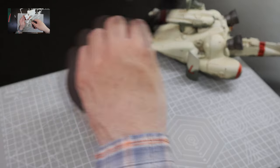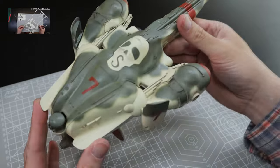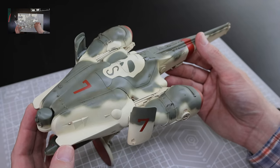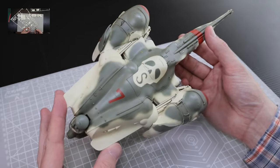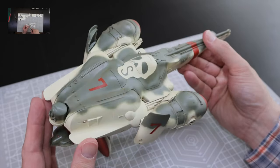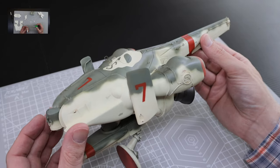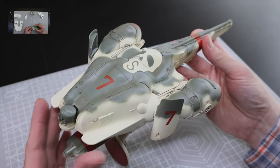Moving on from the stand, let's have a look at the kit itself. I have to say a few things about the plastic — it's actually quite good. The coloring is kind of an off-white, far enough off pure white that you can actually see mold lines, so you don't need to prime it to clean things up. The surface details are quite nicely and finely molded, pretty sharp, and there was little to no flash on the kit.